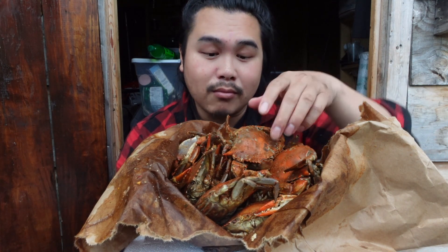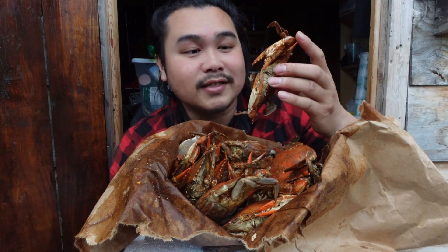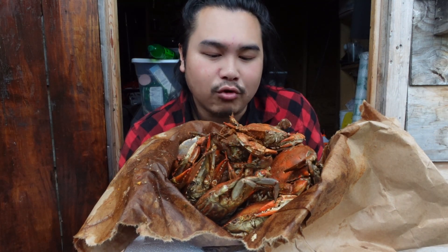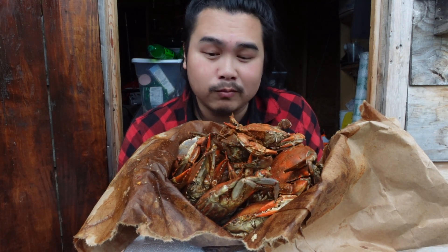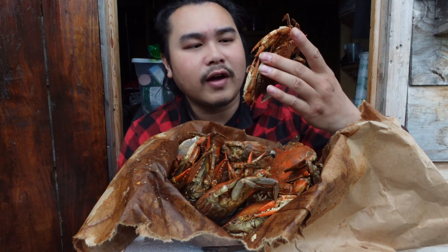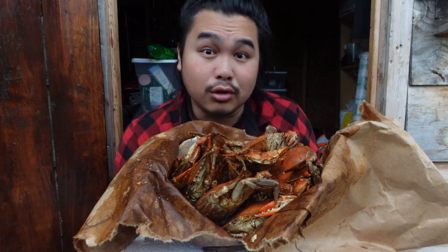I'm mostly just excited to see if I can get any eggs in here. I just want some eggs. I haven't had crab eggs or crab roe in forever — like since I was probably 10 — because I can never find female blue crabs.